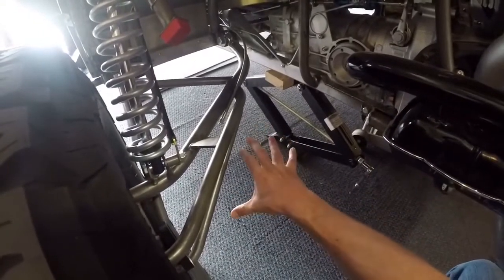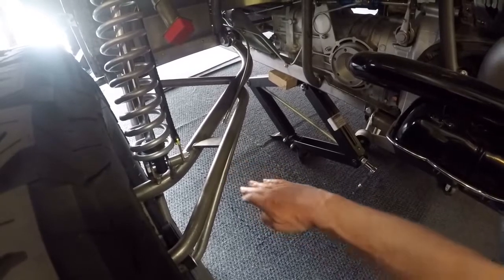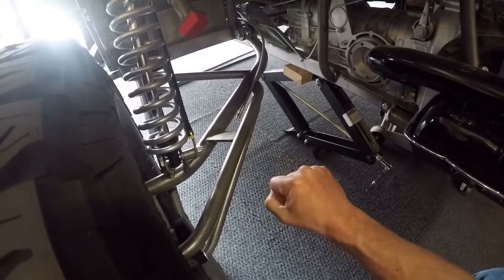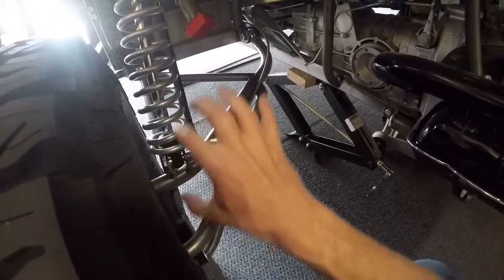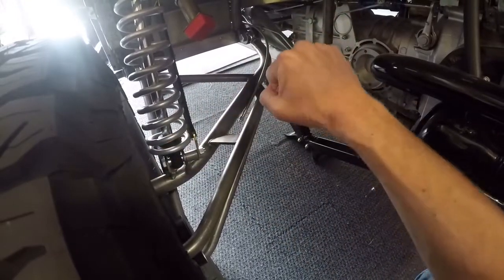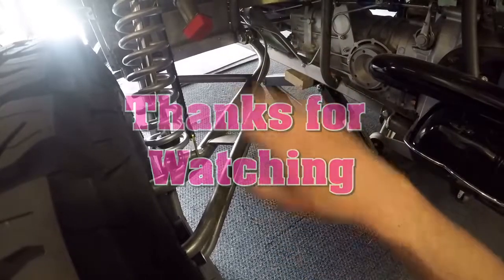At the spindle end I'll use heim joints so I can adjust the toe. I'm going to try to make the lower control arm strong enough to handle the twisting action of the rear tire under acceleration and braking without twisting. For the upper link, I'd rather not make a full control arm — just a link with heims on either end so I can rotate it like a steering link to adjust camber.